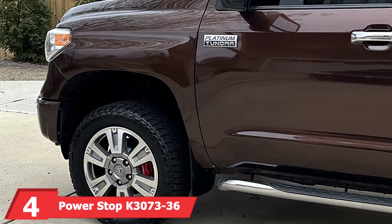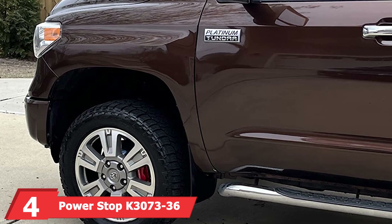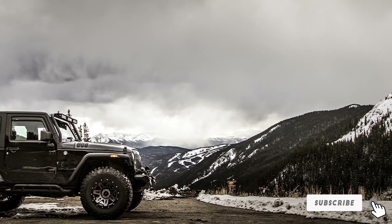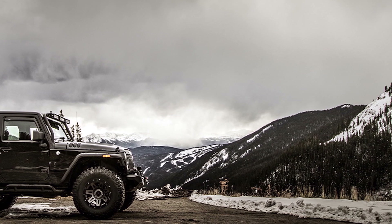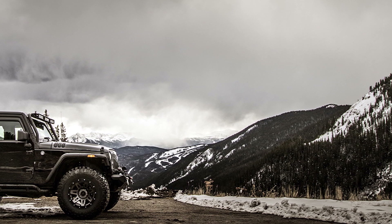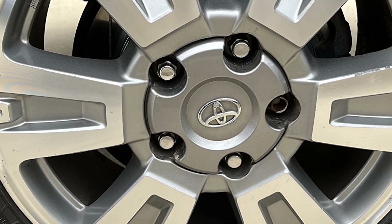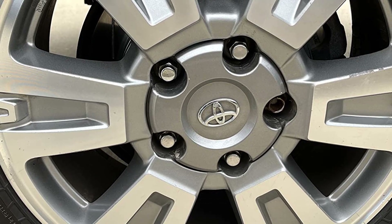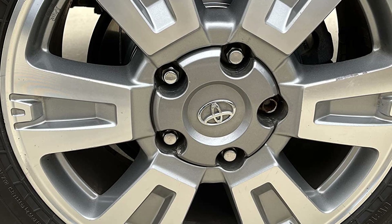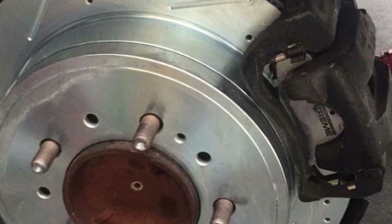The number 4 position is held by the PowerStop K3073-36 Rear Z36 Truck and Tow Brake Kit. This kit is specifically designed for the rear brakes of trucks and towing vehicles. It features carbon-fiber ceramic brake pads and drilled and slotted rotors, ensuring optimal performance and cooling. The brake pads offer superior stopping power with minimal dust and noise. The design includes zinc-plated rotors that resist rust and corrosion, enhancing the longevity of the kit.